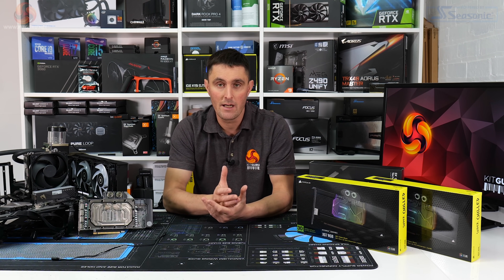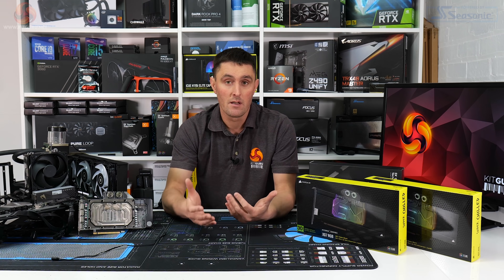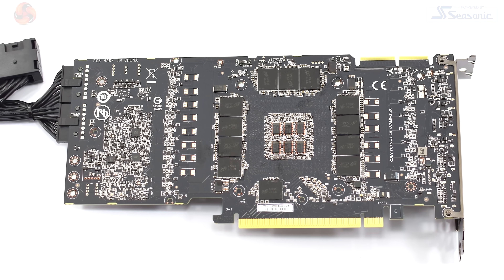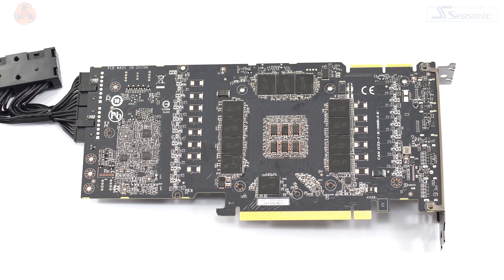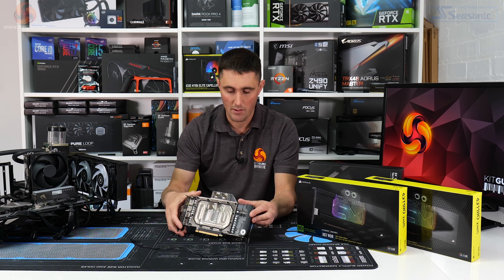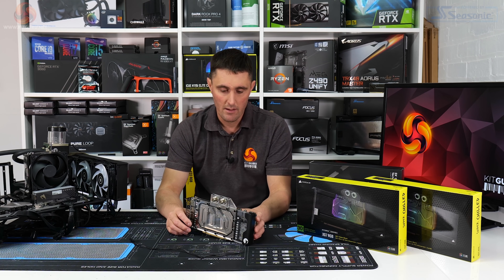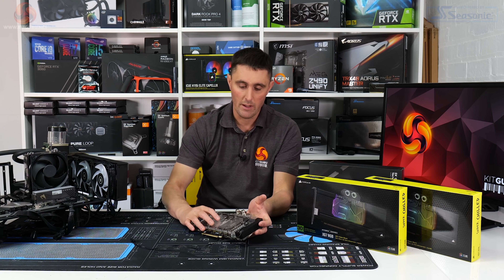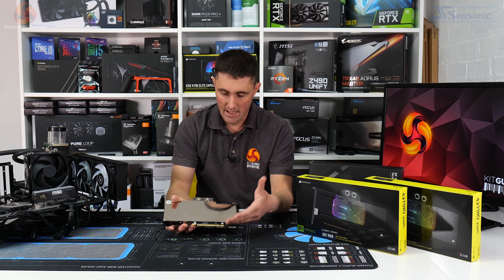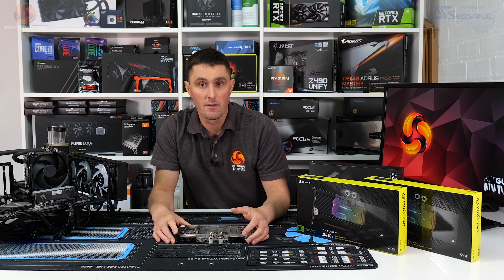Linus recently released a video using the Active Backplate on a 3090, which gives improvements to memory temperature because on the 3090 you've also got some memory modules on the back of the card. Unlike the 3080 where all the VRAM memory chips are on the front, so it's going to be interesting to see if the Active Backplate offers any benefits in terms of cooling for these 30 series cards.